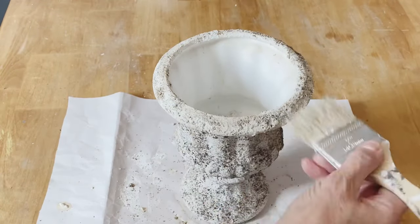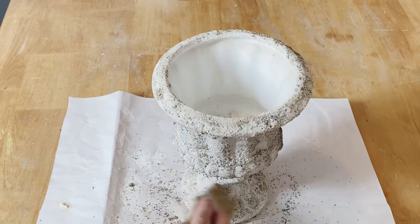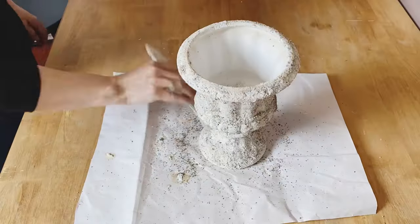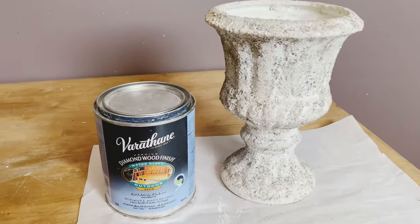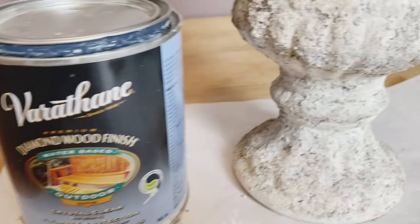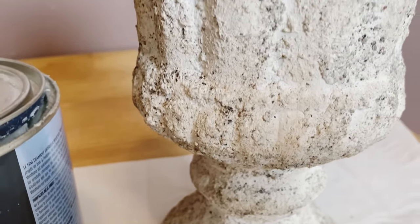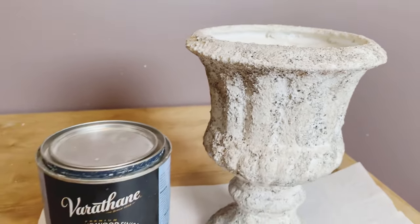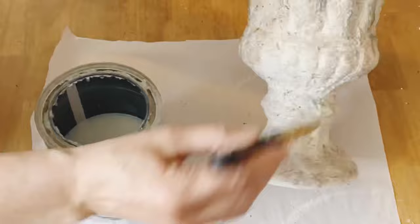Now the pot has completely dried. I'm taking an old chip brush to knock off any pepper that hasn't stuck into the paint and just brushing it off the whole pot. You'll want to seal this — I'm using a polyacrylic water-based matte finish sealer, which will seal all of the paint and pepper into your project. This one is an outdoor formula, so this pot will be able to go outside when it's all finished.